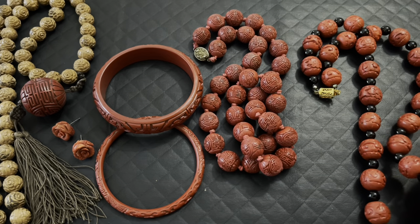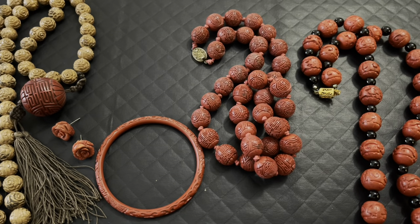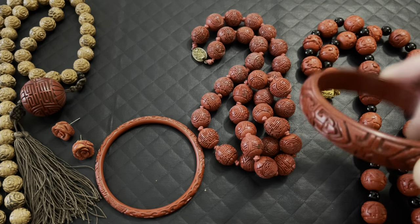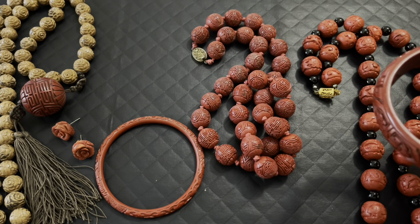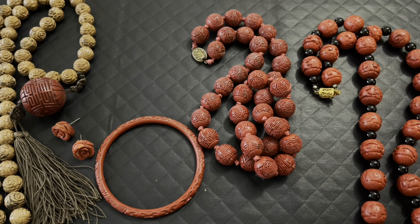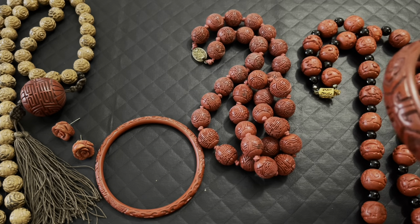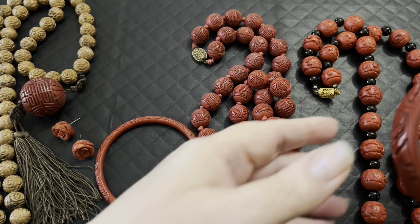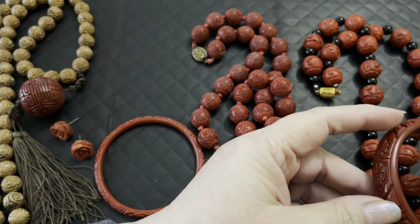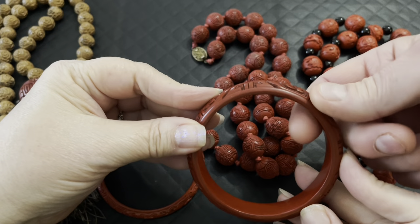There's actually very little mercury in the lacquerware — it's quite insignificant. But if you were pregnant, I definitely wouldn't recommend wearing it, and I wouldn't recommend wearing it while sleeping. Probably 95% or more of this is lacquer. They take the Cinnabar, grind it into a powder, mix it with the lacquer — that's what turns it red.